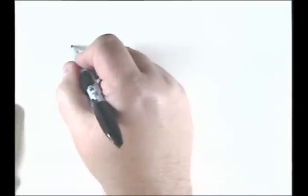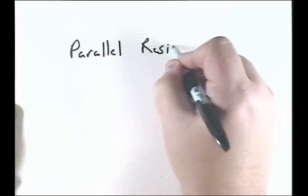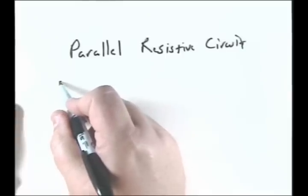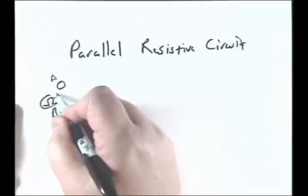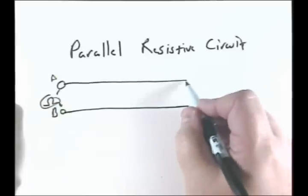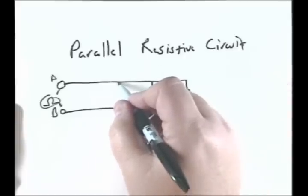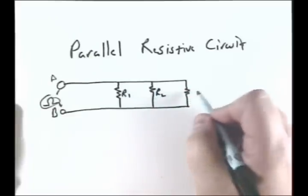The next one would be the parallel resistive circuit. In that case, we'd have our point of measurement, point A and point B. We would put an ohmmeter between those two points to measure, and everything's in parallel. So this is like your house wiring. We're again going to call this R1, R2, and R3.